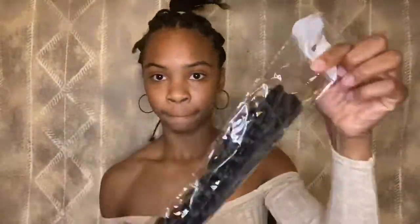Alright y'all, I did not do butterfly locks — we're just going to skip past that. I did passion twists instead. I'm not going to talk through the tutorial the first time you see it, but the second time it appears I will be showing you how I did it, so just stay tuned and I hope you enjoy the video.